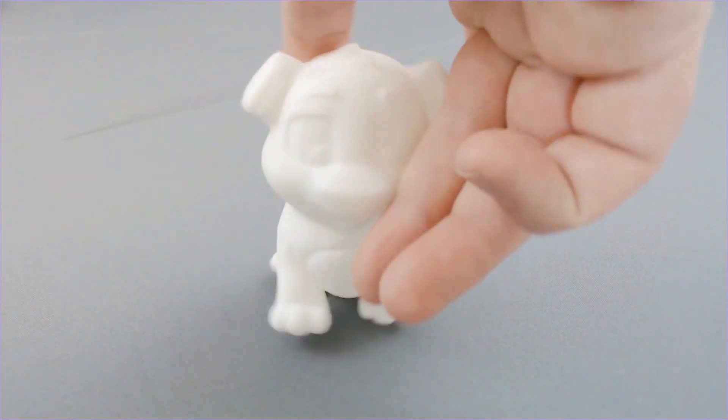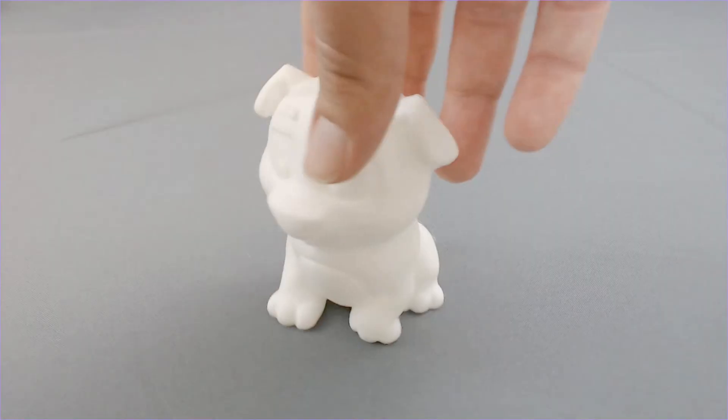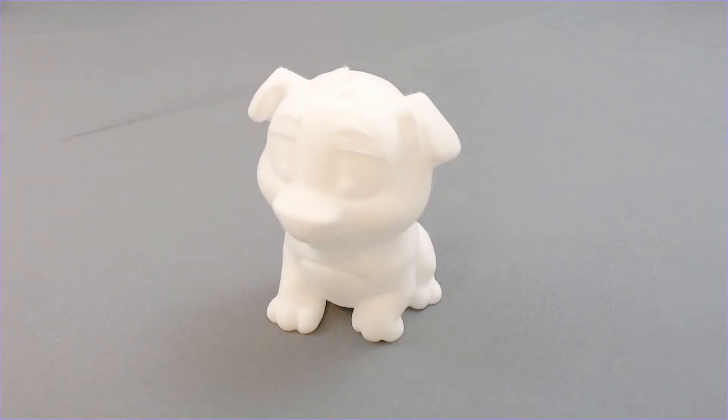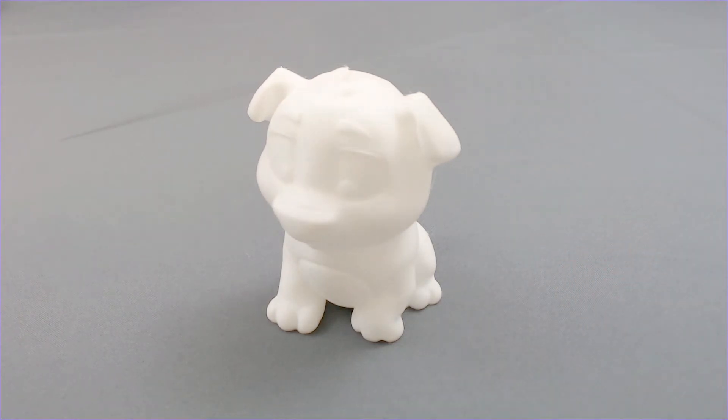Now, if you're not a dog person for whatever reason, you can very easily make your own test print like this after you print this one. Once you're done assembling your printer, print this one first and make sure it prints correctly. Then later on, find your own supportless model — there are some great ones on Thingiverse. Just type in 'supportless' and it'll come up with different busts, D&D minis, things like that. The reason to use supportless is it makes it easier — one less thing to worry about.